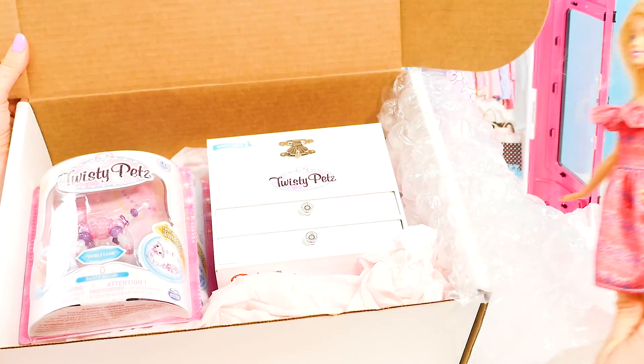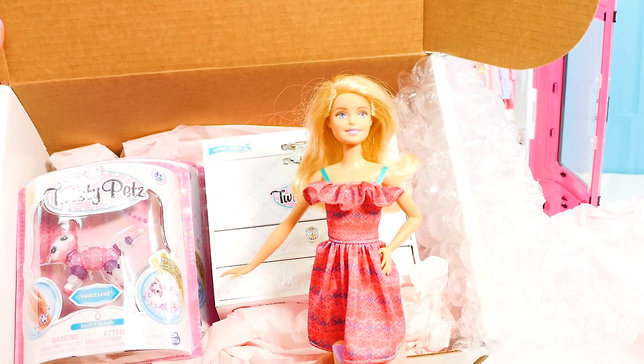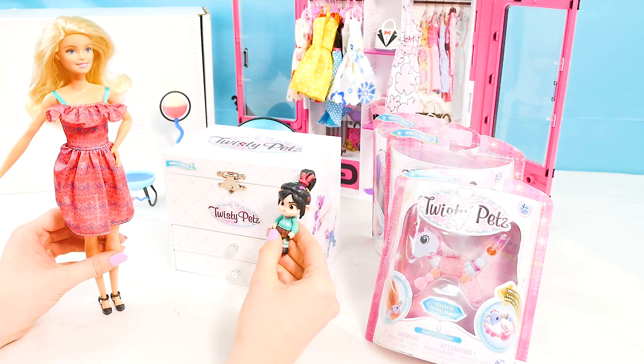Whoa, check it out! Is that a jewelry box? Amazing. And there's some Twisty Pets inside. Let's open it up and check out these cool toys. It looks like we have three different Twisty Pets and a cool music box.